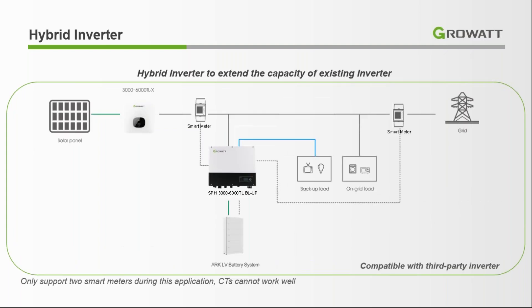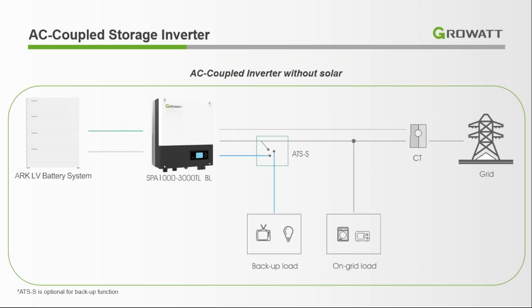We can also use it to extend an existing system. If we already have a system installed and need to add critical load backup, we just install a smart meter, connect the battery and inverter to the existing system, and connect the critical load. When the grid cuts off, it will provide backup for the critical load. We can also use this without solar panels — it will act as a UPS, and when the grid cuts off it will convert to UPS mode and provide complete backup.